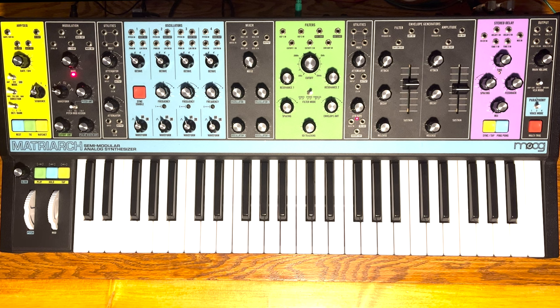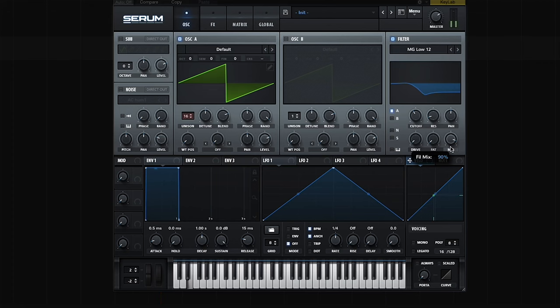Hello! Last week I posted a video and talked briefly about how to get parallel wet/dry filter processing on the Matriarch. It was inspired by a software synth, Serum, that can do that. You can get some great sounds doing it, so I wanted to try it on the Matriarch.